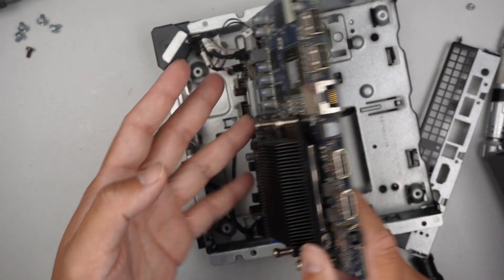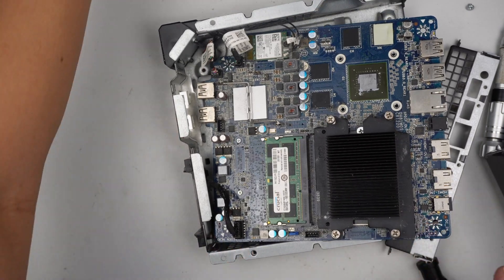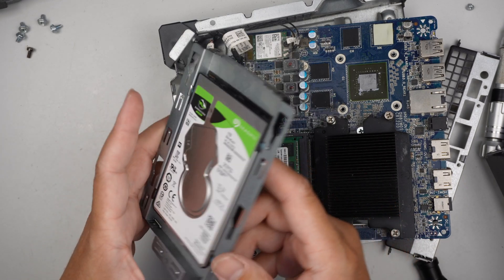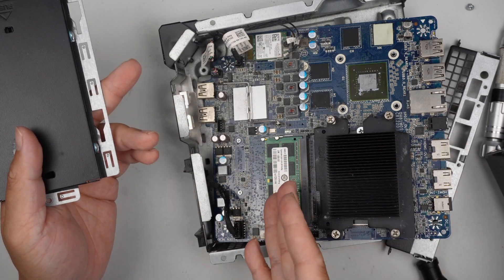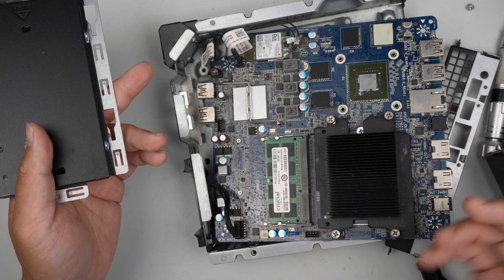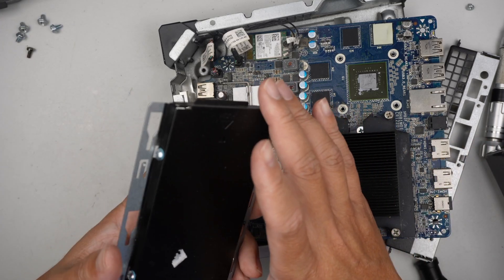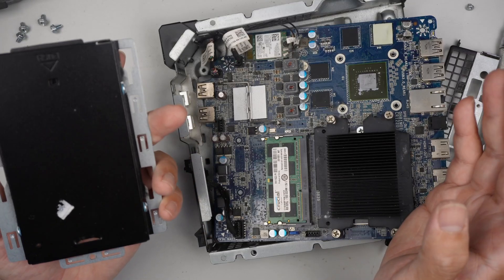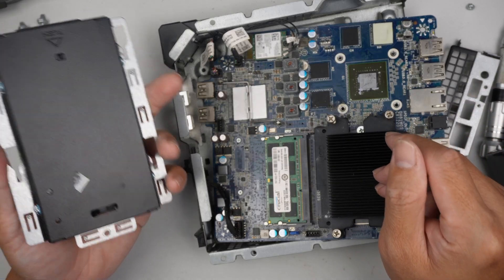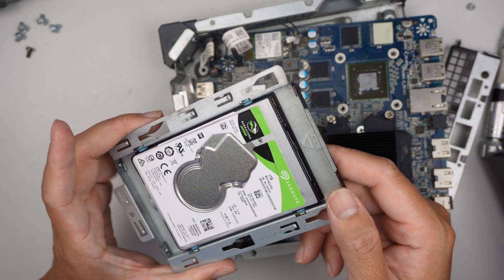That indicates maybe something else. I'm going to jump right into the hard drive to try to recover the data. Doesn't seem to be a repairable desktop at this point. It is not the RAM, not the CMOS. The only thing left is the CPU, and I don't think the CPU would actually cause that. But there is something you can try — I need to find out if I have a replacement CPU. But for now, I am just going to jump right into recovering the data.